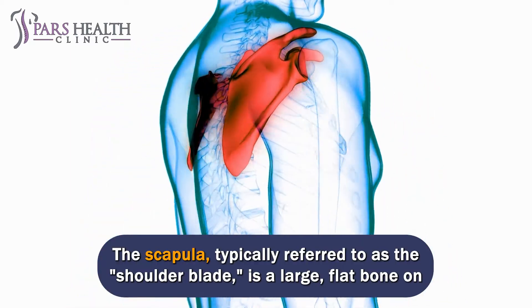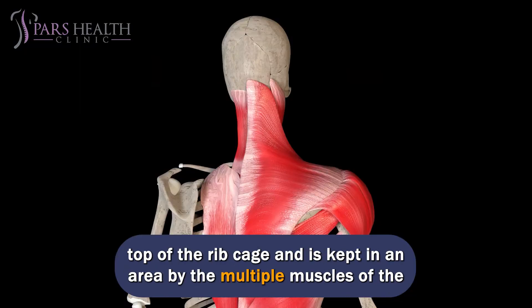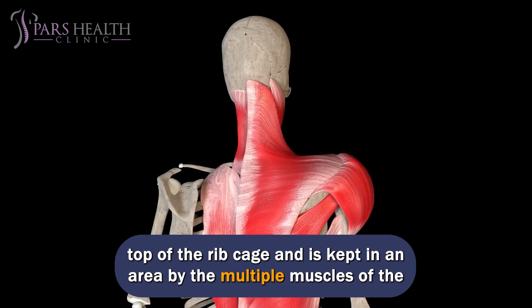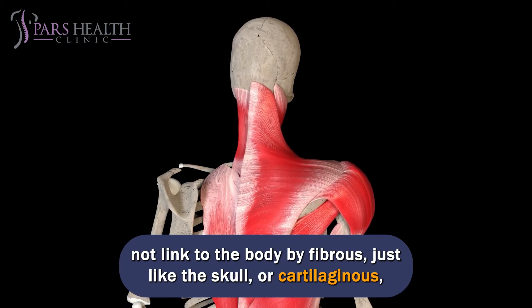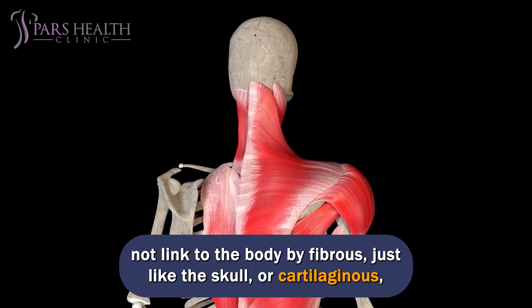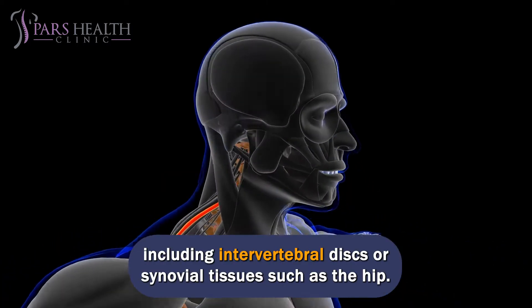The scapula, typically referred to as the shoulder blade, is a large, flat bone on top of the ribcage and is kept in place by the multiple muscles of the shoulder girdle. Unlike other joints in the body, the scapulothoracic joint does not link to the body by fibrous tissue like the skull, or cartilaginous tissue including intervertebral discs, or synovial tissues such as the hip.